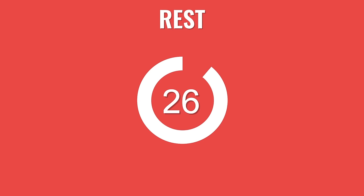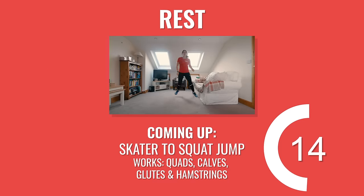Great work. Now that you're nice and warm, we've got a circuit of six moves coming up. 45 seconds on, 15 seconds off. We'll do three rounds with a 60 second rest between each round for a total of 20 minutes work. You ready?